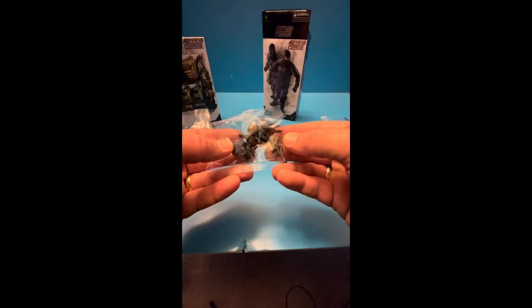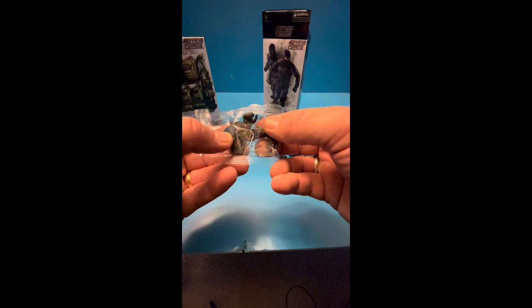But you also get in the box an extra set of hands - looks like two sets of hands... or three sets of hands. So you get a total of three extra sets of hands.